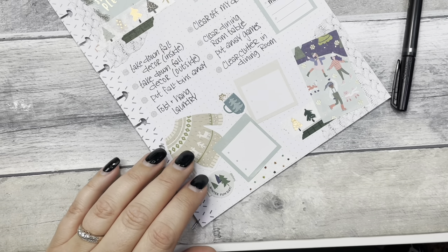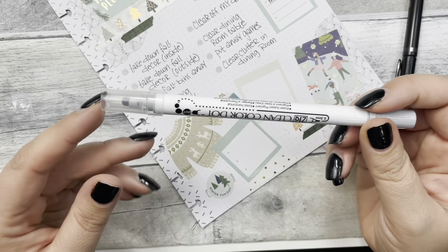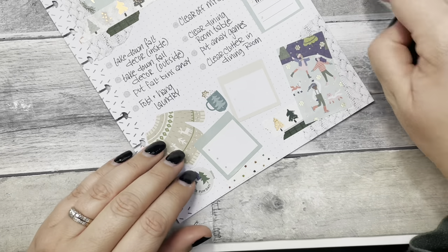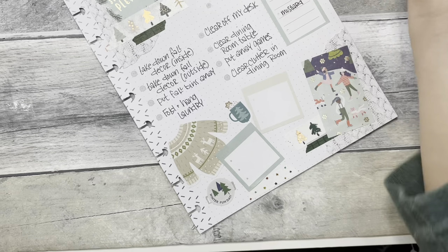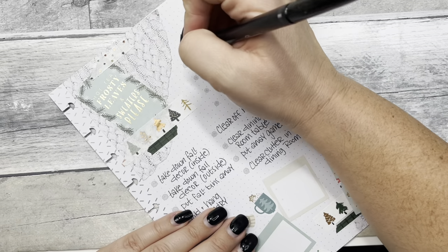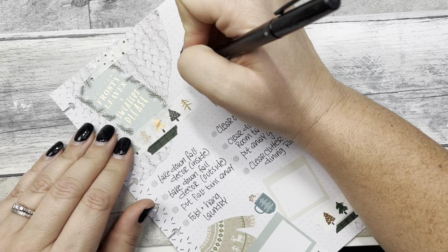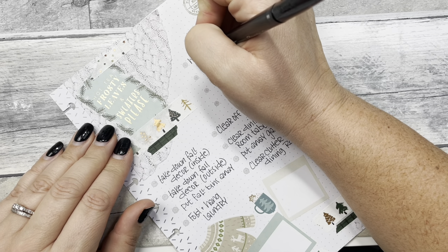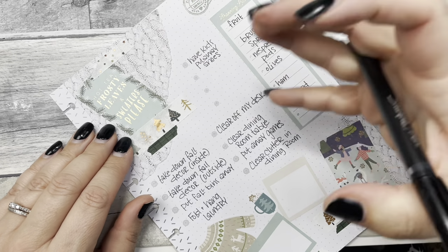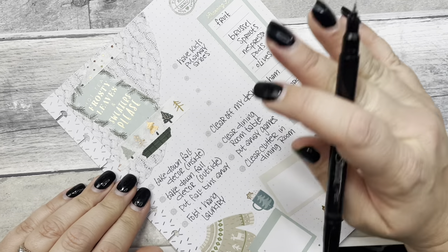I'm really loving these little Zig markers. I wish it came with a black one — that's my biggest complaint. The gray is perfect though, but black would be even better. So, things I need my kids to do: have kids put away shoes. I don't know if you guys have kids, but do all their shoes congregate like it's some kind of mass at the front door? That's what happens in my house — they need to put their shoes away.